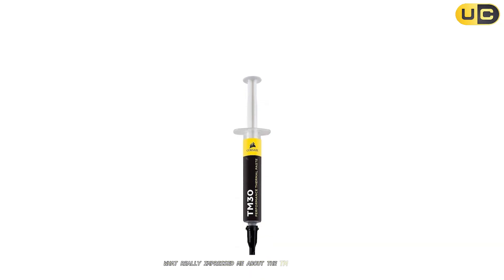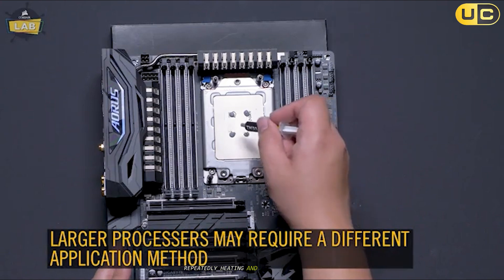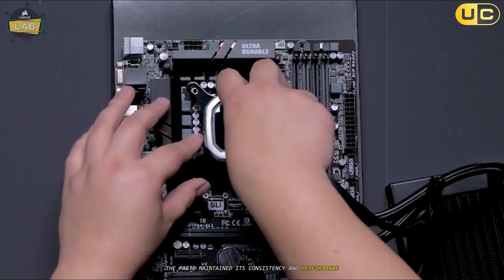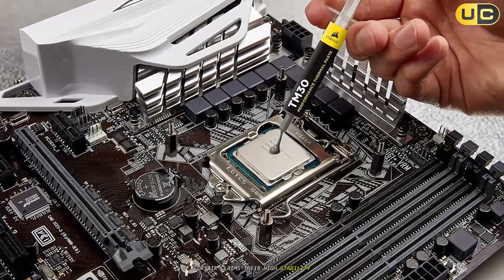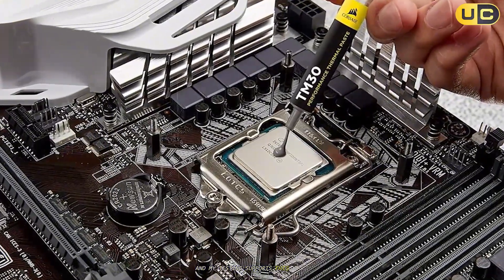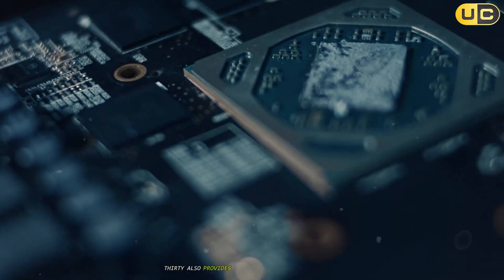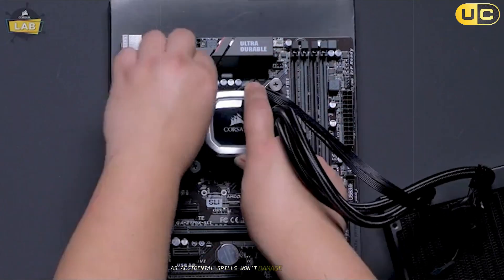What really impressed me about the TM30 was its durability. After weeks of testing with thermal cycling — repeatedly heating and cooling the system — the paste maintained its consistency and performance without drying out or degrading. Corsair claims their high-stability liquid compound lasts for years without cracking or changing consistency, and my testing supports this claim. The non-conductive nature of the TM30 also provides peace of mind during application, as accidental spills won't damage your components.